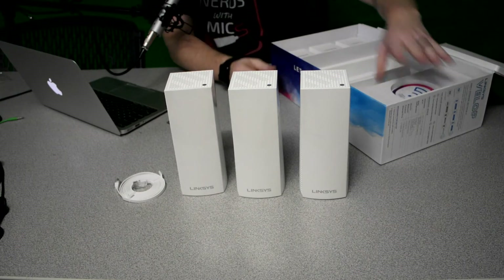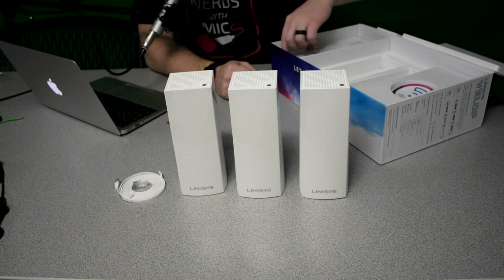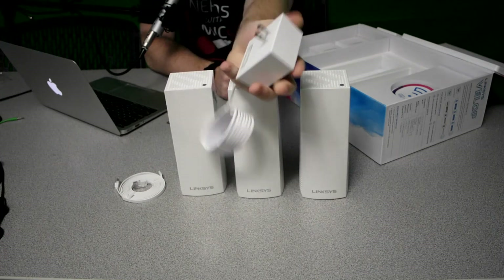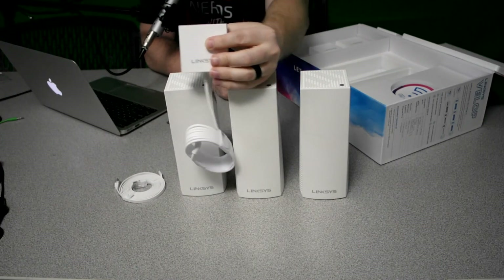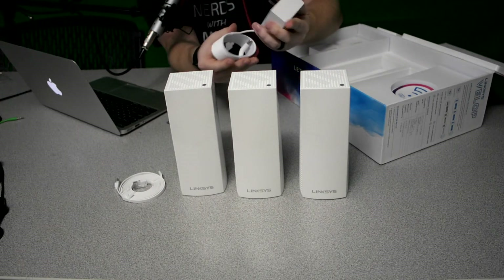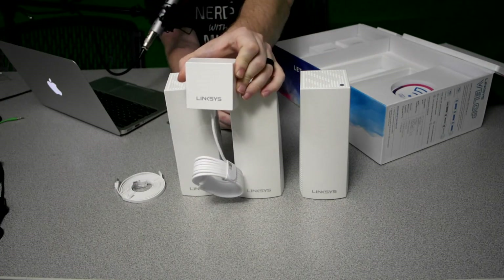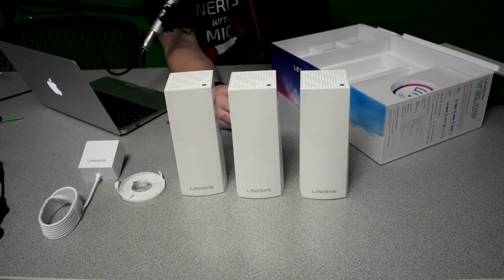One of the big complaints I read and saw videos about online is the size of these power bricks. Look at the size of that — that is a huge power brick. That was really the only complaint I heard about these: if you're putting this into a power strip, it's going to take up possibly two spots. So that's something you may want to take into account based on where you're placing these. We've got three of those, of course.